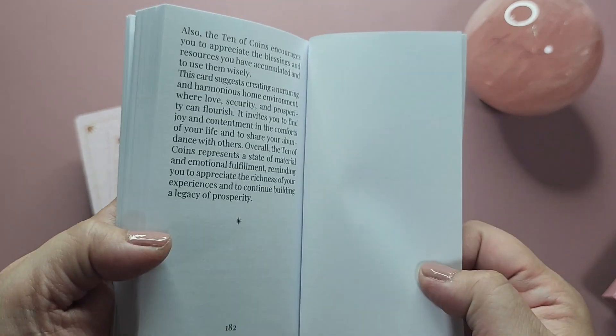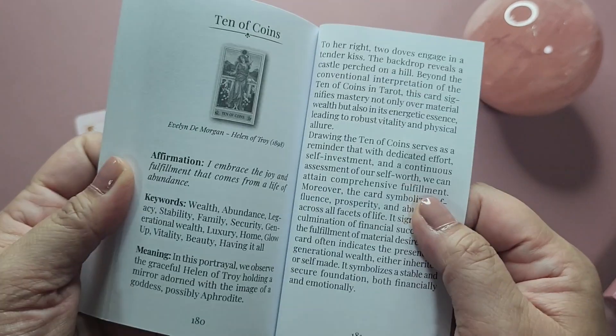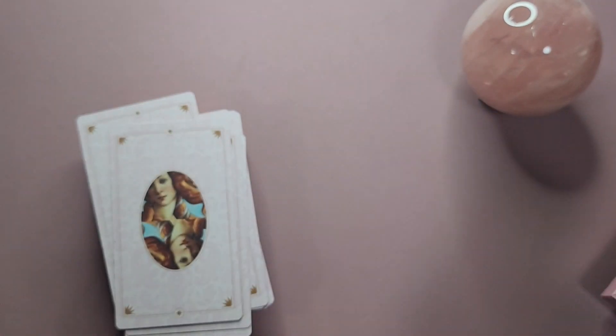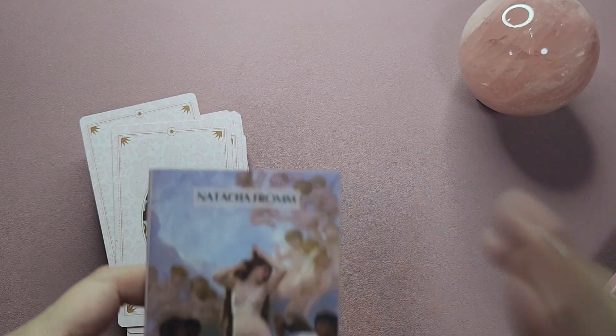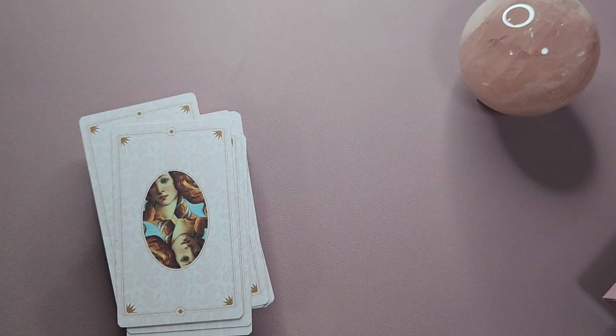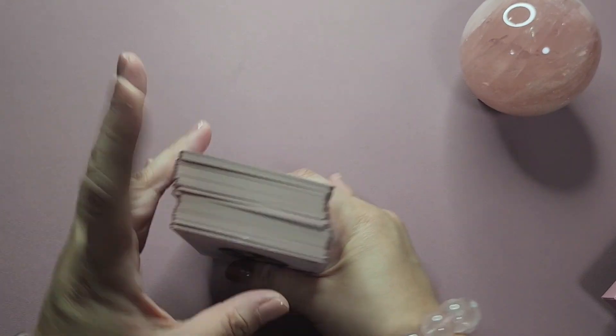There's no information about the creator at the end of the guidebook. I should mention this deck is created by Natasha. Okay, so these are the cards.